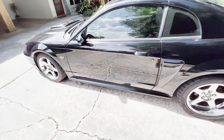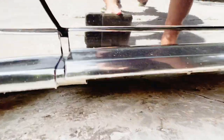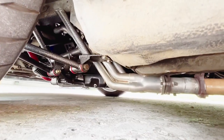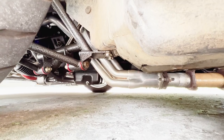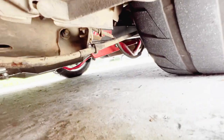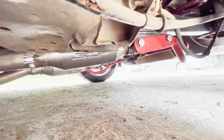Actually, let me get underneath the car here first and show you guys — see if I can get a good shot here. So as you can see, it's got long tube BBK headers. We have SLP resonators, and then moving to the back here...